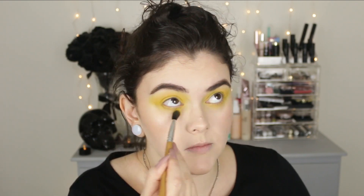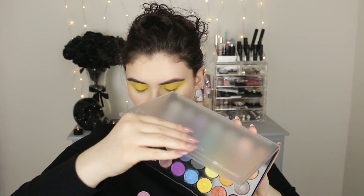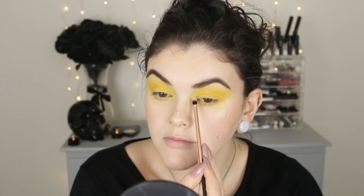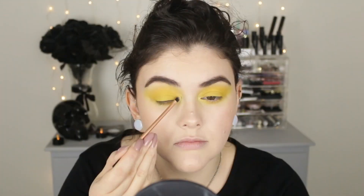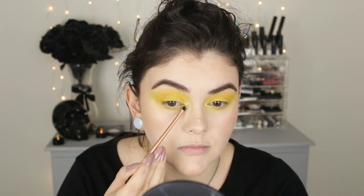Now I know that this is a one eyeshadow eye look, but I did want to add a little bit of sparkle to my inner corner. And of course, this palette is literally falling apart — this one's from BH. I don't even think they sell it anymore, but I'm just taking one of the foiled yellow shades and highlighting my inner corner just a little bit, because you know I can't resist an inner corner highlight.